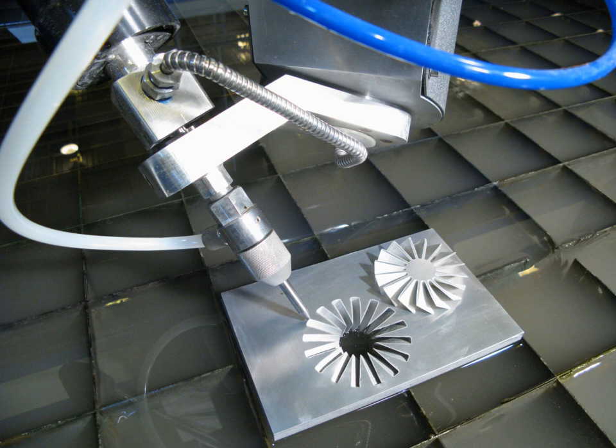Edge quality for water jet cut parts is defined with quality numbers Q1 through Q5. Lower numbers indicate rougher edge finish; higher numbers are smoother. For thin materials, the difference in cutting speed for Q1 could be as much as three times faster than the speed for Q5. For thicker materials, Q1 could be six times faster than Q5. For example, for 4-inch thick aluminium, Q5 would be 0.72 inches per minute and Q1 would be 4.2 inches per minute, 5.8 times faster.